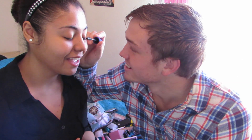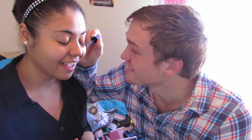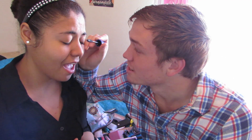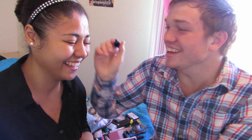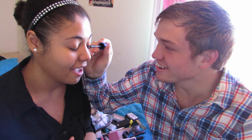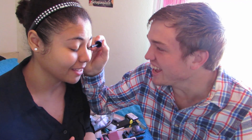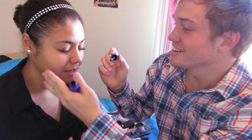Oh gosh. I'm done. I don't want to do this no more. Sorry, I'm going to poke you out. So far? It makes you look... I think you're running out. Oh no, there's a lot of them. Don't be nervous. I'm just poking them out.